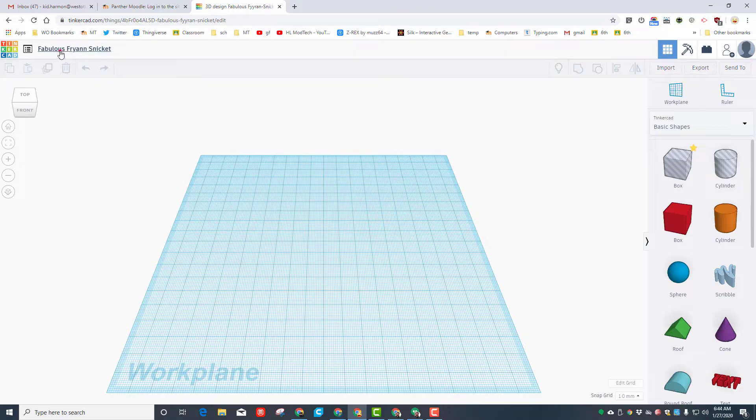Our first step is to click up here in the name and change it to Unicorn Dude, and then put your initials after it so that we keep track of which design is which. When you click down here we are ready to build.